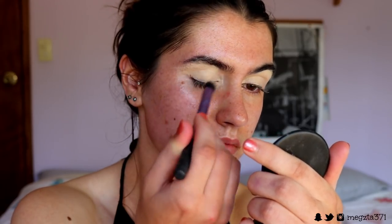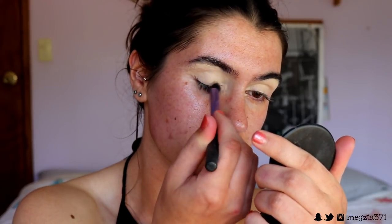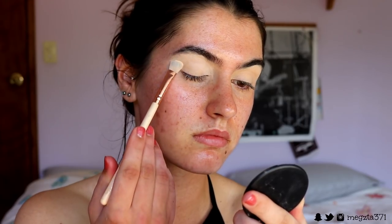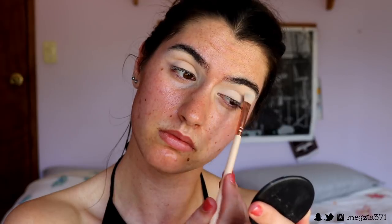I decided to begin with my eyes first, just in case there was any fallout with the eyeshadow. I primed my eyes first to create a nice long-wearing even base. I'm going in with my MAC Soft Ochre paint pot, applying it all over my lid from lid to brow bone to create a nice even base so the shadows apply more smoothly and pigmented and true to colour. I then take a matte bone-coloured white shadow from the Morphe 350 palette and apply a light dusting all over the lid to set that cream base in place.